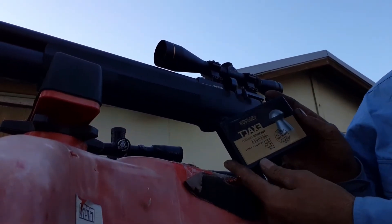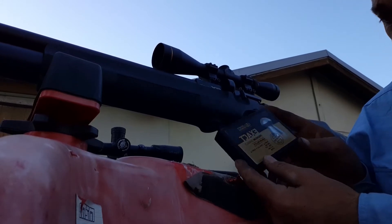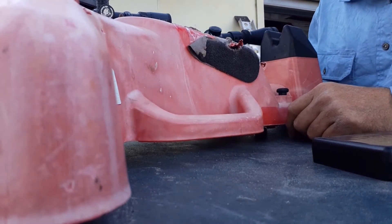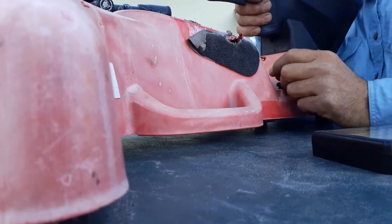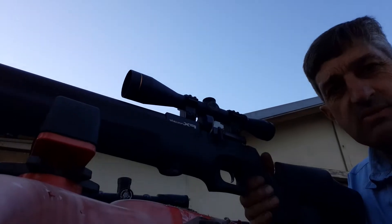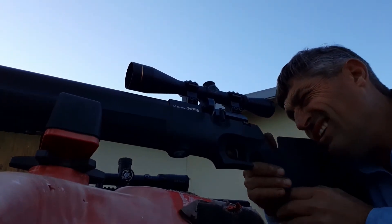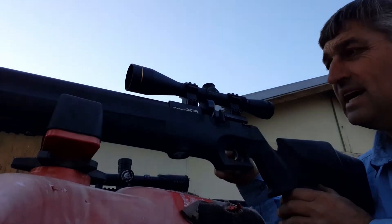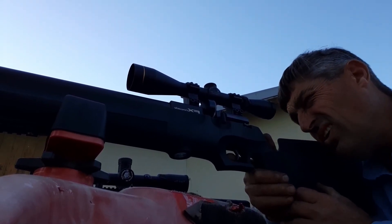It's .177 JSB Exact Premium diabolos in 8.44 grain — expensive as hell. I just bashed the living crap out of it accidentally. It's got a Leupold VX2 on it — we'll see if it'll still shoot now. By the way, the Impact has a 30 power scope, and this has a 9 power, so it's not really a fair comparison in that way because my eyes aren't real good.